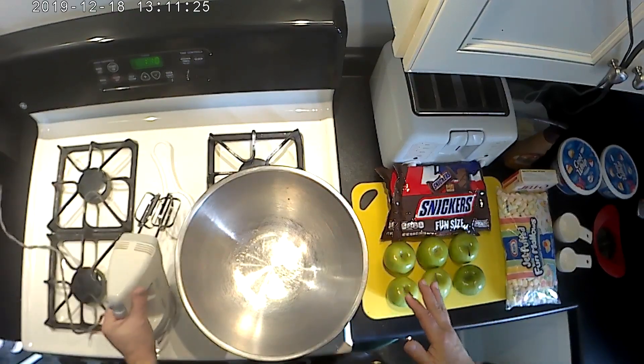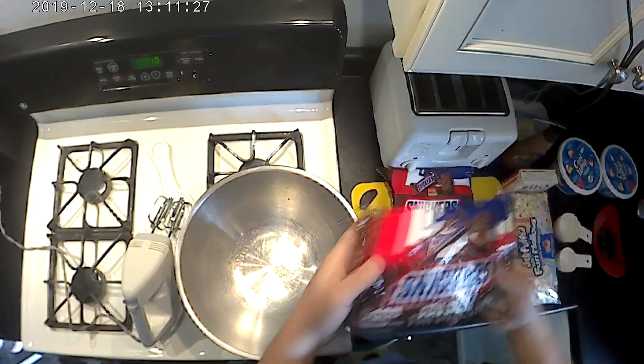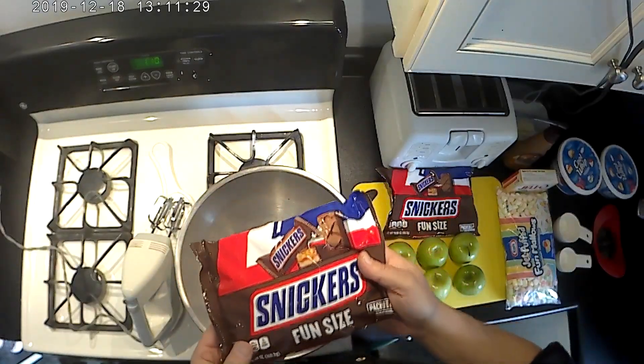You're going to need a medium or large size bowl and obviously a cutting board. For the Snickers, I went with the fun size — I learned my lesson. Most recipes will tell you to use ten full-size Snickers bars, but then you're cutting those up a bunch of times. If you get the miniatures, you're only cutting them into about three or four pieces — a lot better than cutting each one into ten pieces.